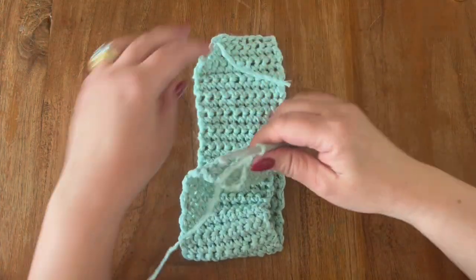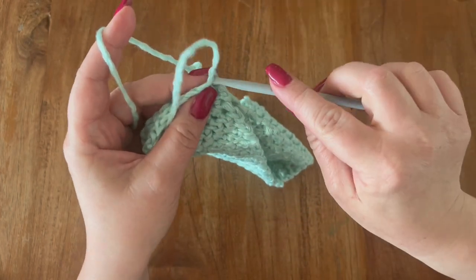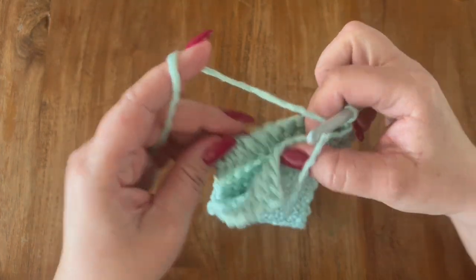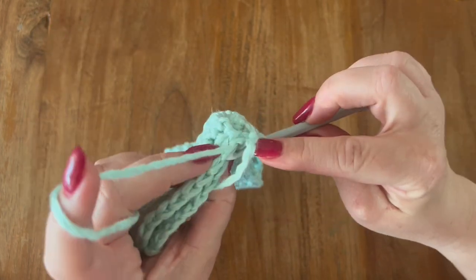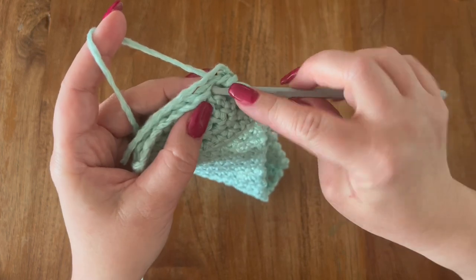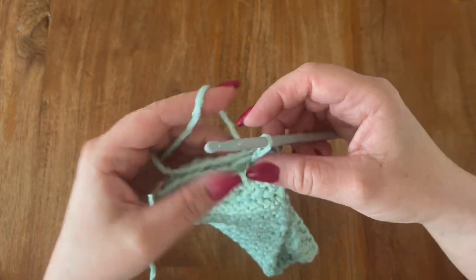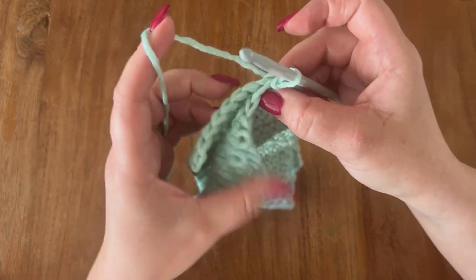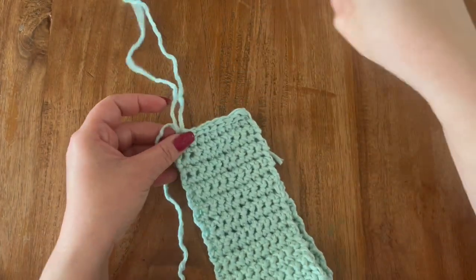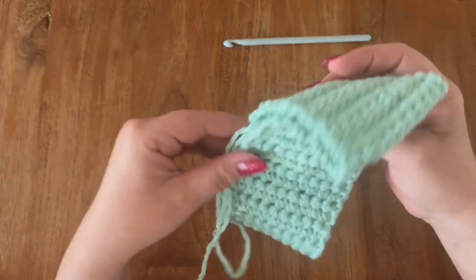Once you have this done, we are going to fold this in half like so and we are going to slip stitch all the way down. Take your loop on the outside of your work and slip stitch in each stitch till the end. Then once you have this done you are going to turn your work the right side out.